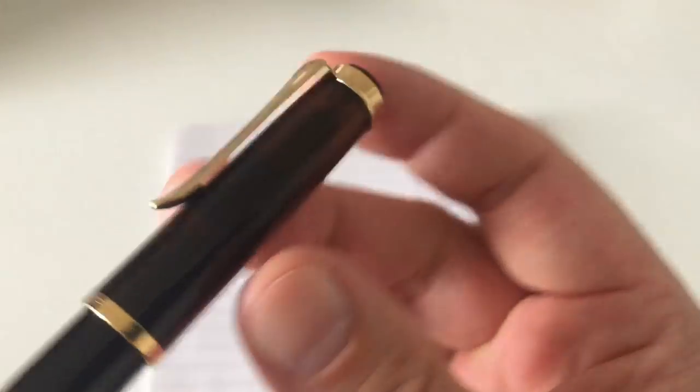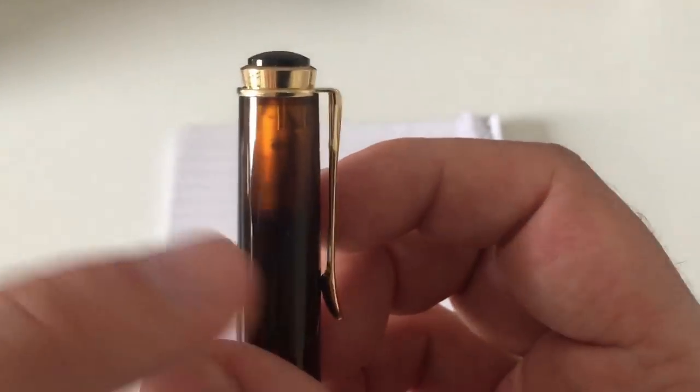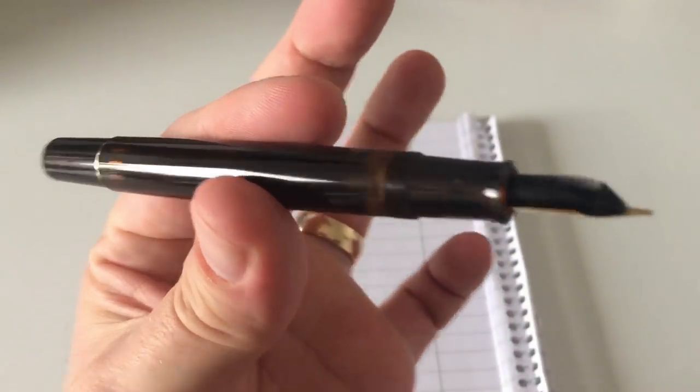Before we do a writing sample towards the end of the review, let's appreciate that nice brown material one last time. Depending on how you angle it into the light, the demonstrator effect varies. I like it when that gold nib starts showing — really nice.